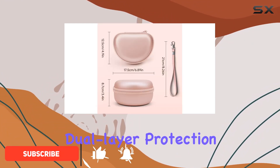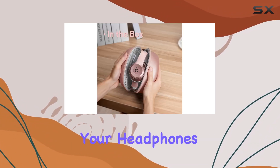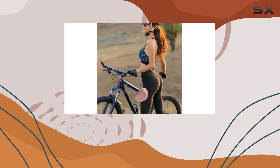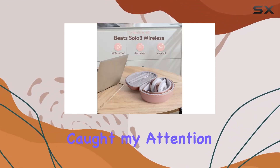The dual-layer protection of this case is impressive. The outer shell, crafted from EVA waterproof and impact-resistant material, ensures your headphones stay safe from the elements and accidental drops. Inside, the soft and padded lining provides a snug and secure environment for your Beats Solo 3.